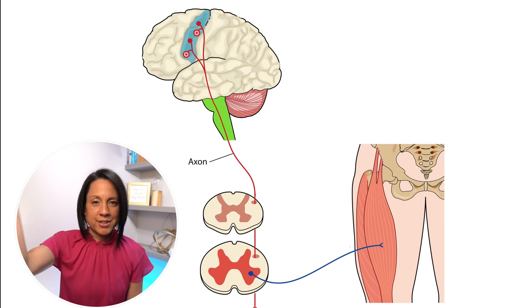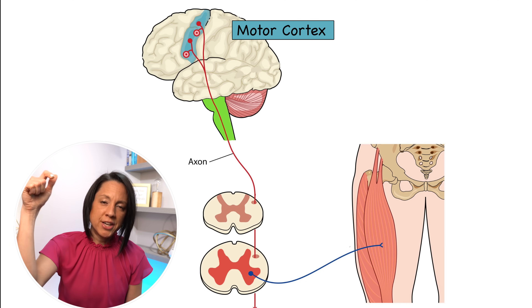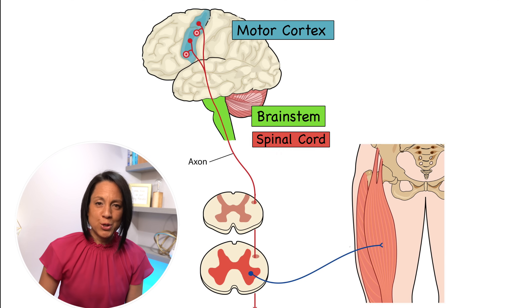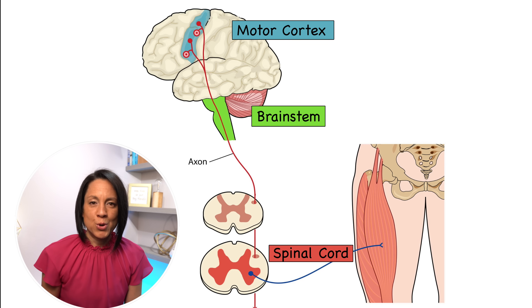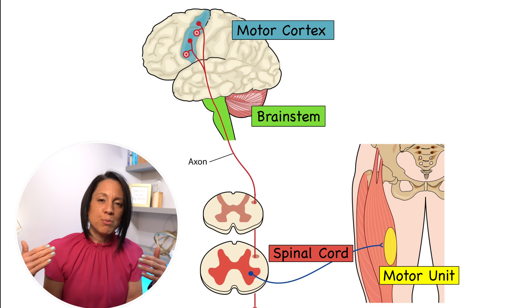In a healthy brain, voluntary movement — and this is extremely simplified — there is a little electrical signal that starts on the cortex of your brain, goes through your brainstem to your spinal cord, into a motor unit, which is where a nerve and a muscle meet. When that electrical impulse gets to that motor unit, that is what causes a muscle to shorten, and shortening of that muscle is what causes a bone to move.